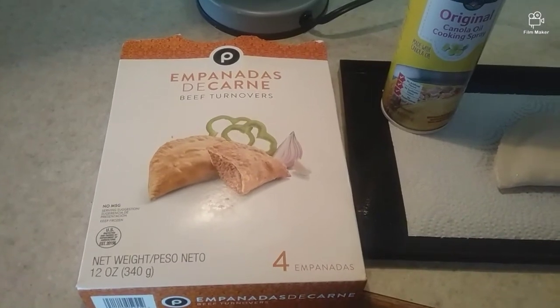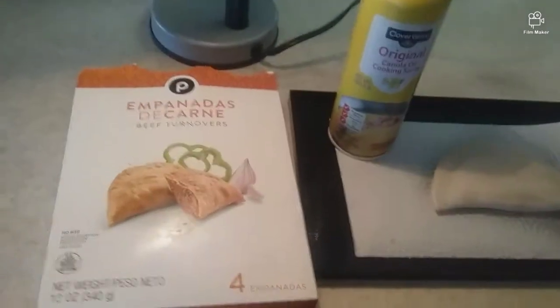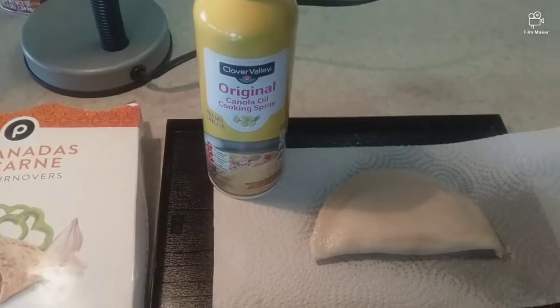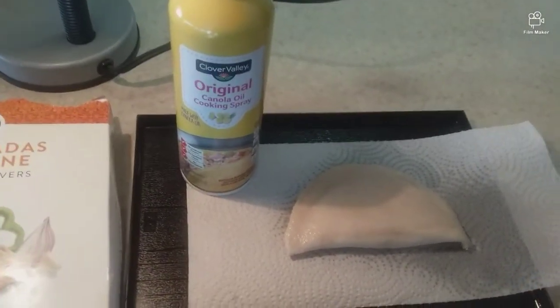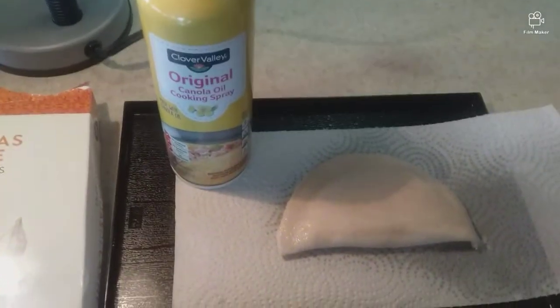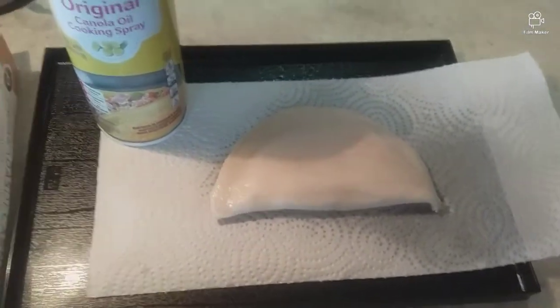Hello everyone, I'm going to be making some panadas from Publix — they're in the frozen aisle. I got some cooking spray and I'm just going to make one so we can see how it turns out. The air fryer recipe says 350 for 10 minutes, flip halfway. I already put the cooking spray on and I'm going to place it in the air fryer.